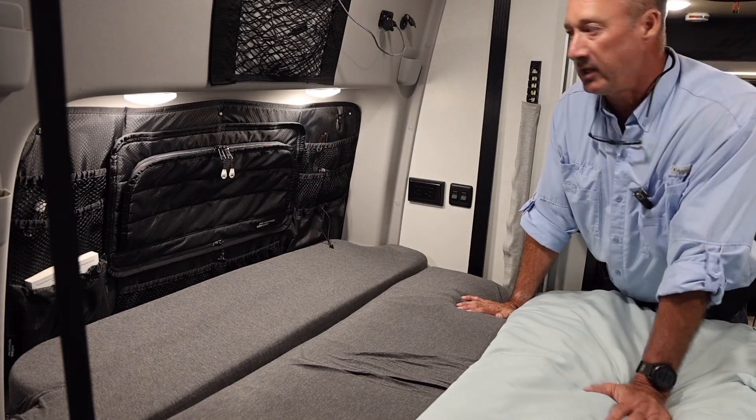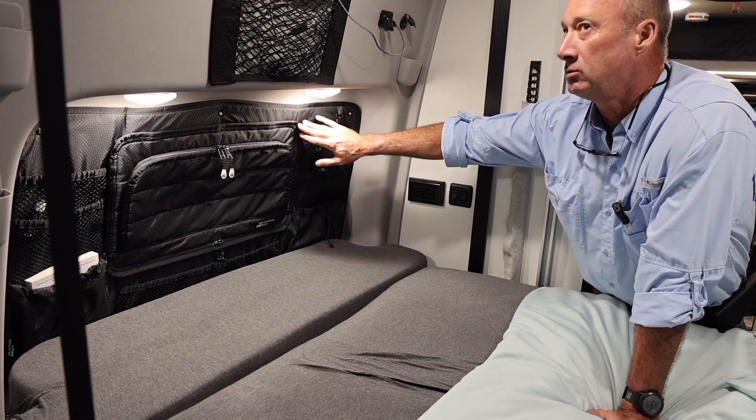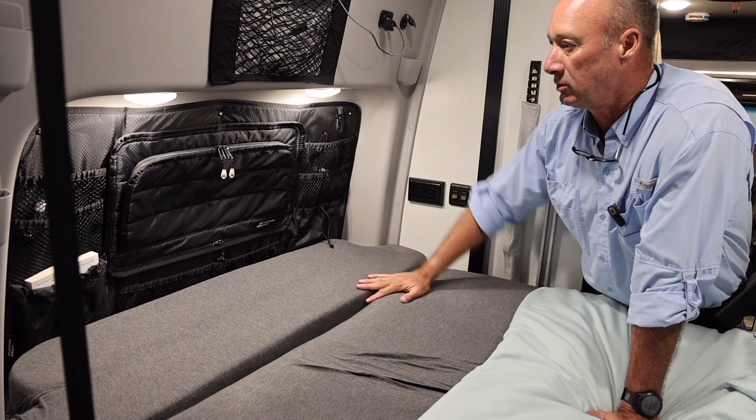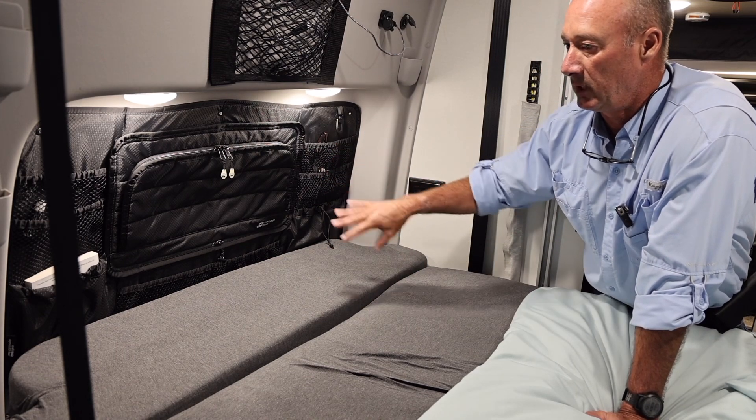Hey guys, got another video for you today. So I've had this product for around six to eight months, something like that. It's a van-made gear organization station for your bedroom here.